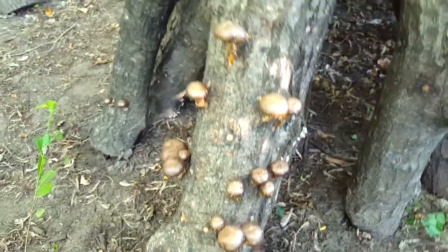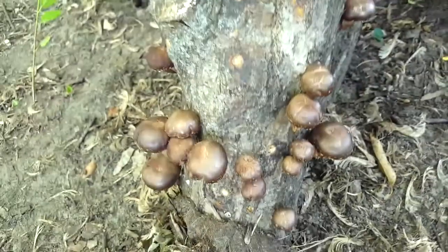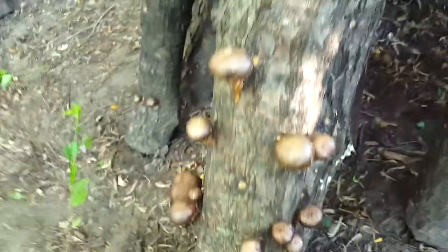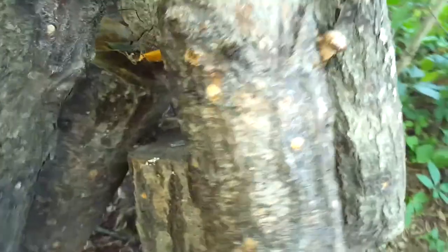This one also is double jewel. I inoculated these a year ago, May. I believe there's 42 shiitake on here. They're a really good tasting mushroom, I'll tell you that.